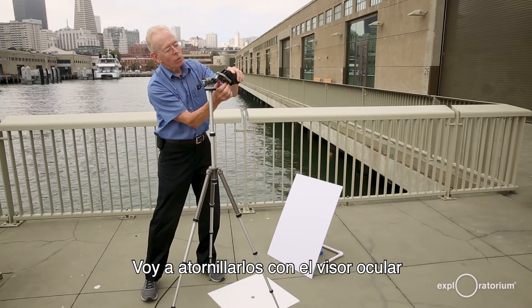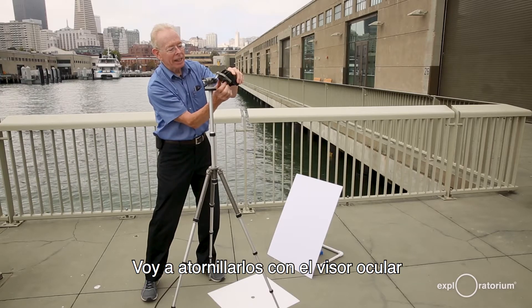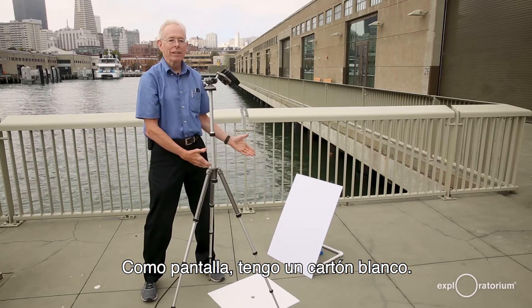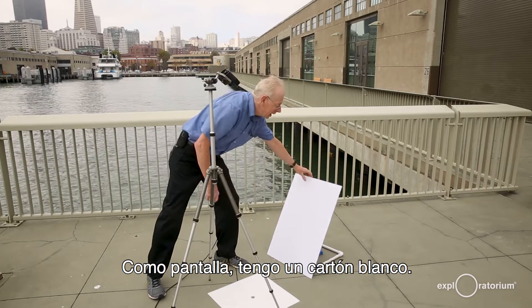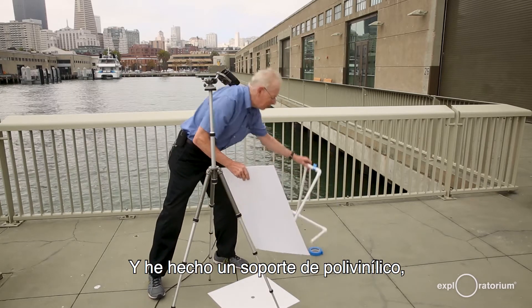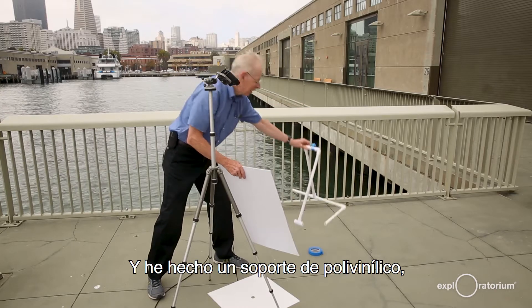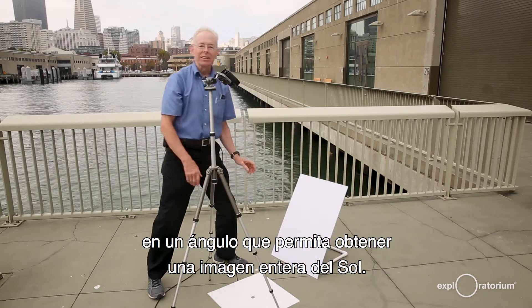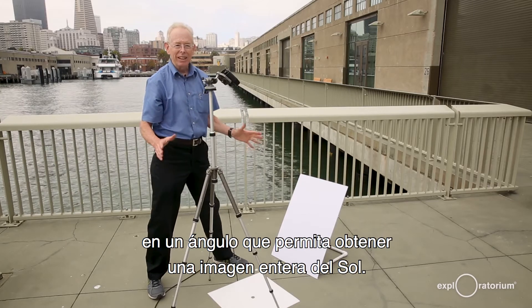I'll screw them in with the eyepiece facing away from the sun. For the screen, I have a white piece of cardboard and I've made a mount out of PVC, because the cardboard will have to lean back at a little angle to get the full sun image.